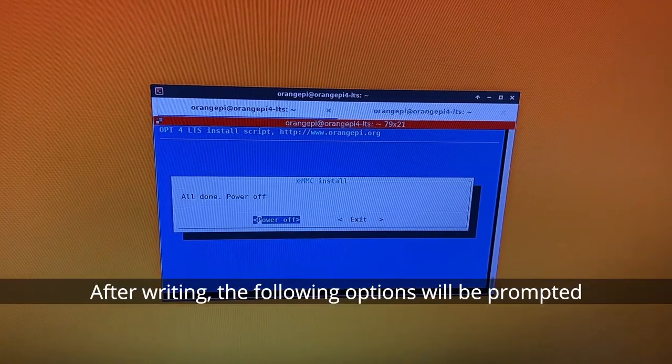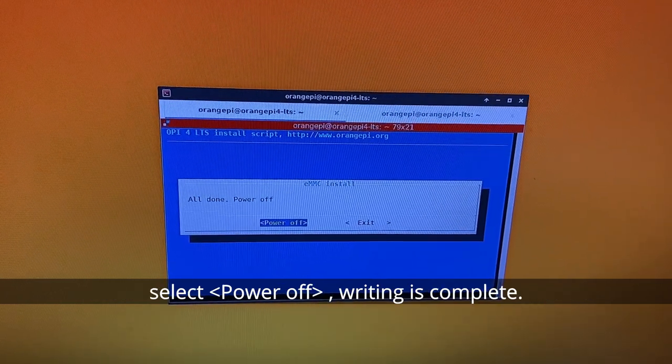After writing, the following options will be prompted. Select Power Off. Writing is complete.